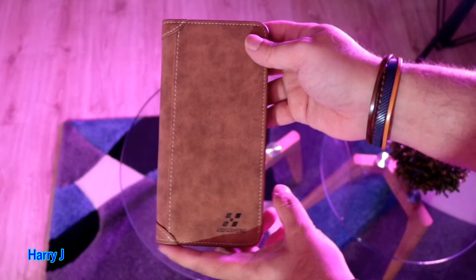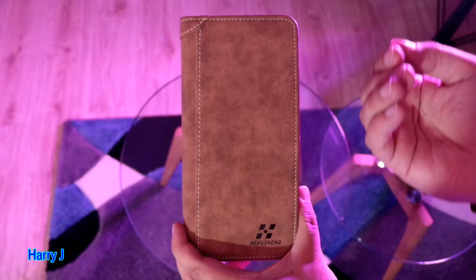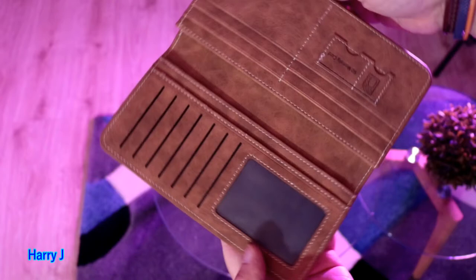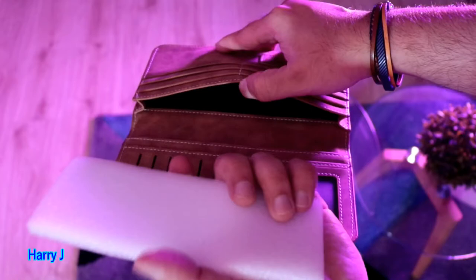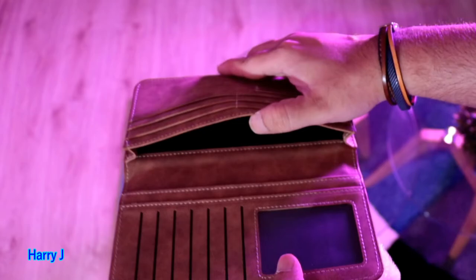It's genuine leather — you have to smell leather because leather has a particular smell. Artificial leather and pure leather don't smell the same. This is a beautiful purse — you can see you can put pictures, your ID, whatever. So many card slots here, and inside they put a form for protection.